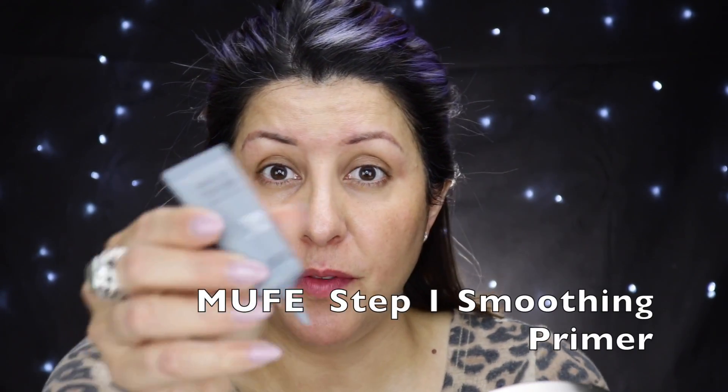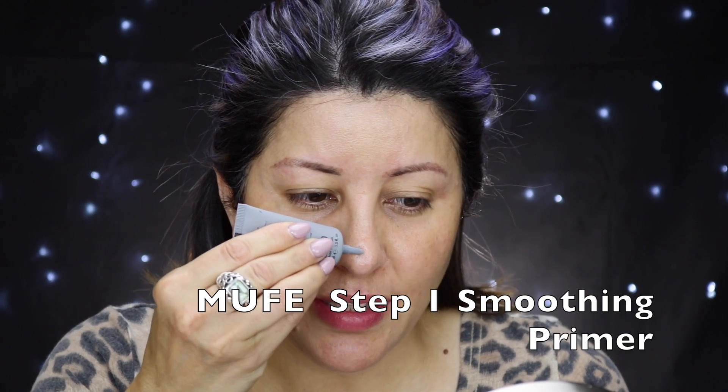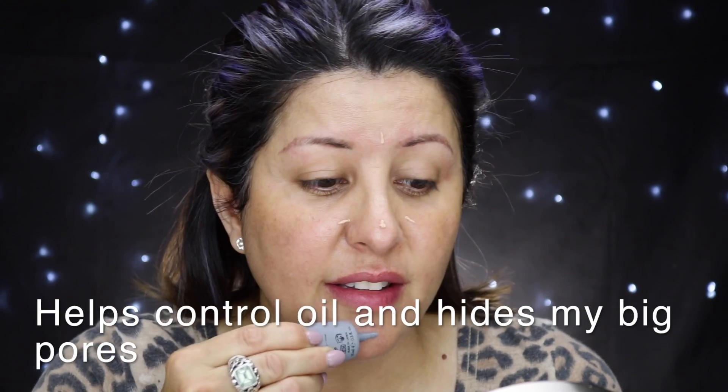Because my T-zone can get a little bit oily, I put a little bit of the Makeup Forever Smoothing Primer in that zone — my favorite smoothing primer for that area. A tiny tiny bit goes a long way, so you just put a little bit.